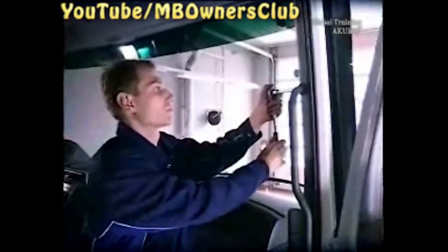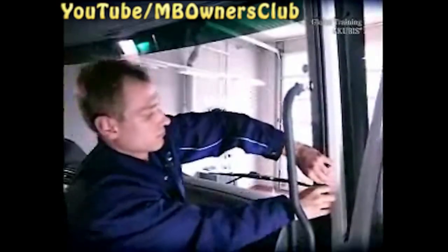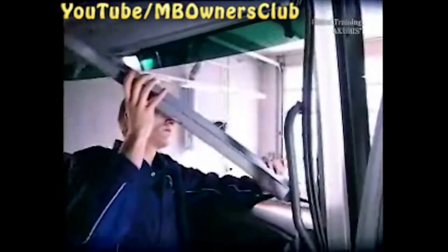On the right side, remove the speaker cover. Afterward, take off the A-pillar trim. To do this, loosen the rubber door seal a bit. Now we lay the cable.